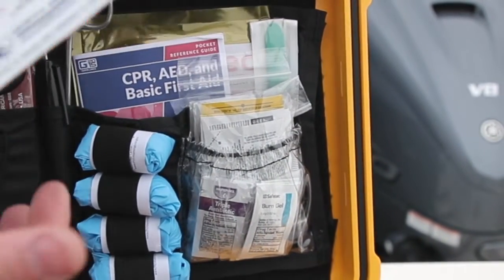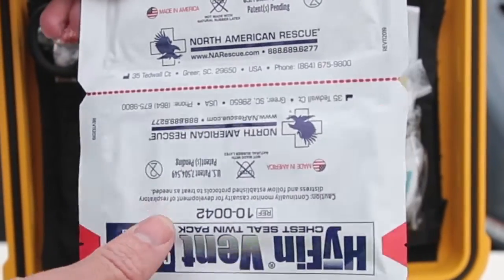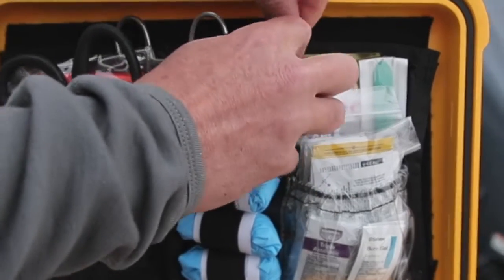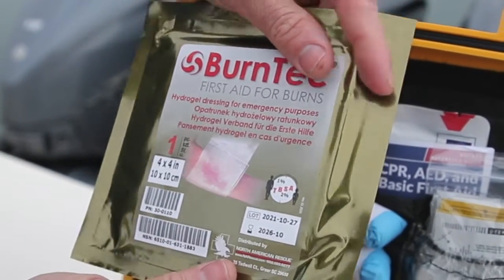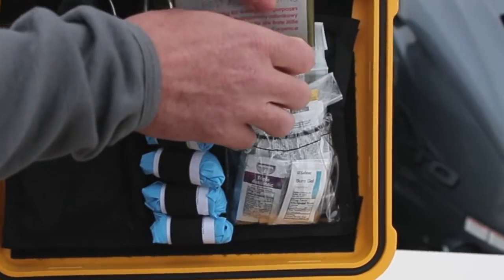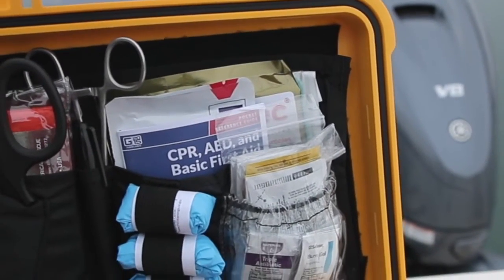We have chest seals — twin pack — for any injury in the chest, front and back. And a very useful burn tech dressing which is great for abrasions and minor burns that you might encounter while boating. We also have a sterile scalpel. And that's your top panel.